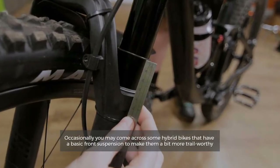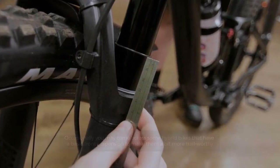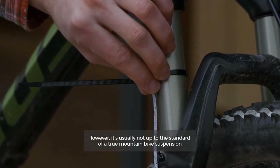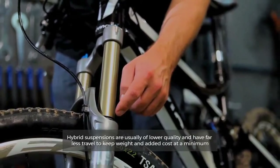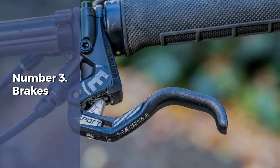Number two: suspension. Occasionally you may come across some hybrid bikes that have a basic front suspension to make them a bit more trail-worthy. However, it's usually not up to the standard of a true mountain bike suspension. Hybrid suspensions are usually of lower quality and have far less travel, to keep weight and added cost at a minimum.